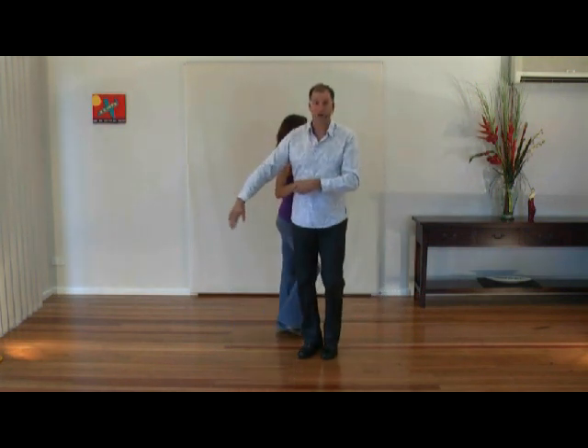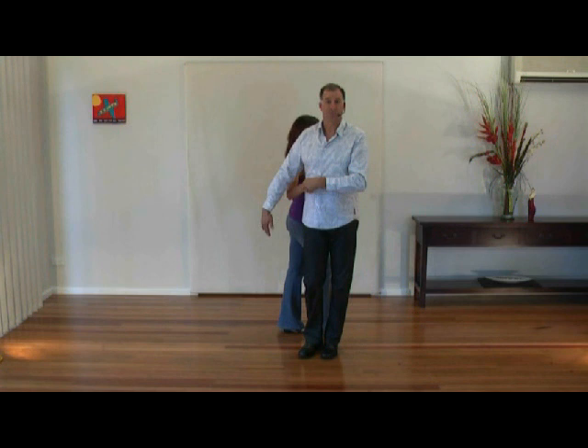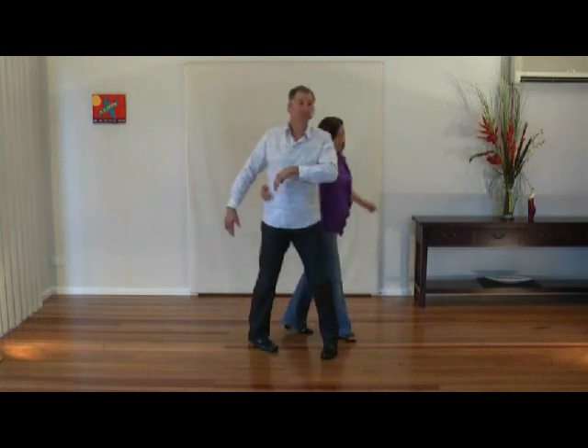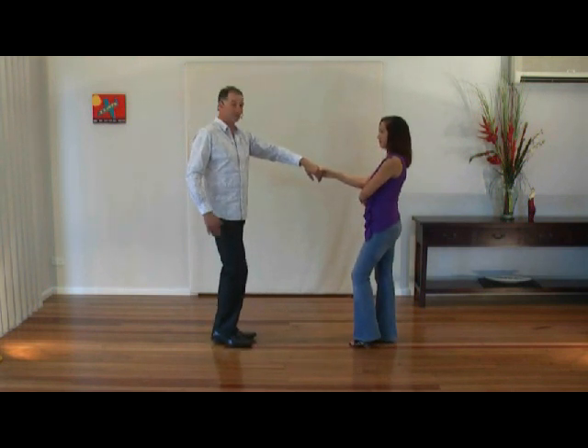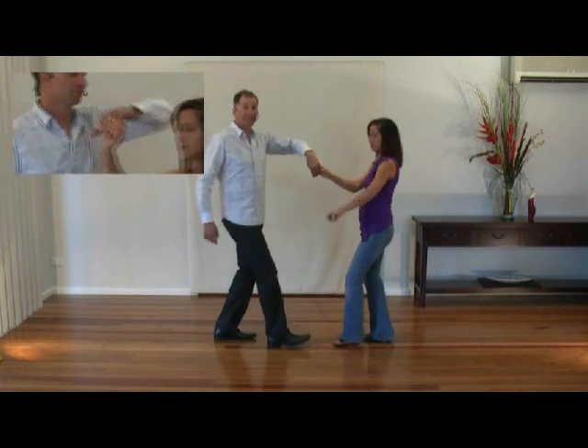Guys take the hand over the top. Guys stepping with your right foot, turn to your left to face the lady. Ladies pivot, facing the guy. Arm across the body. On the return, the guy steps forward right left, ladies onto their left foot.